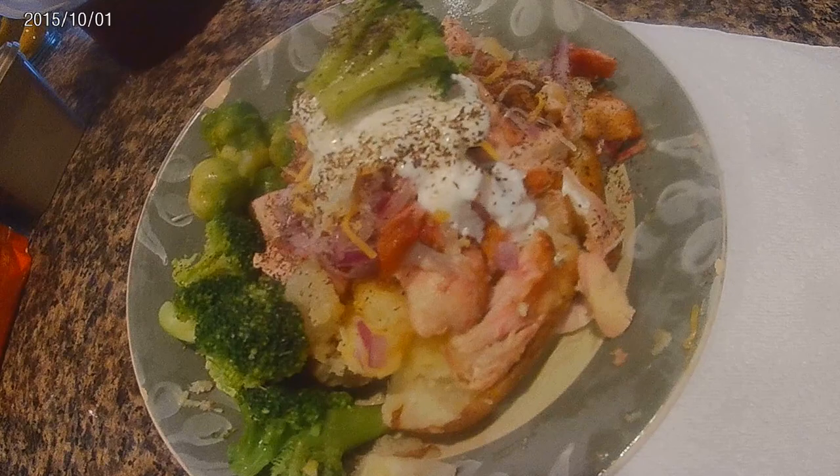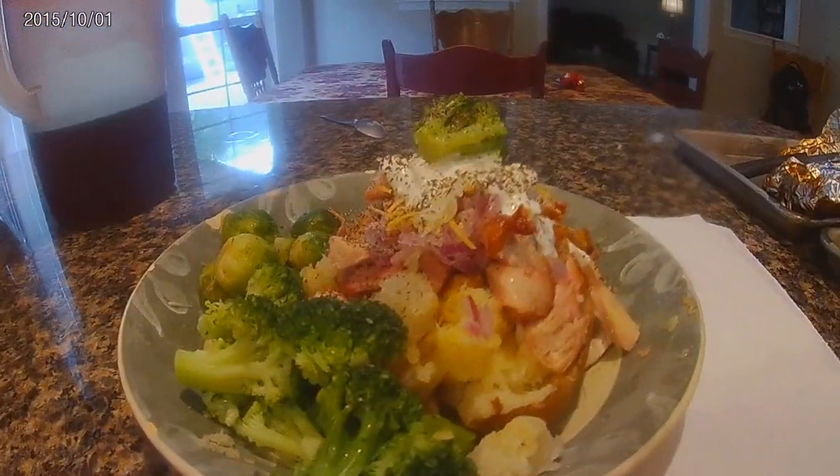And of course for sides, we had some veggies — some Brussels sprouts and broccoli. Hope y'all enjoy that.